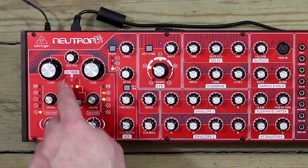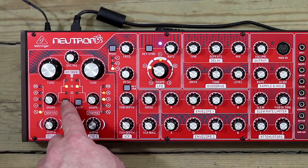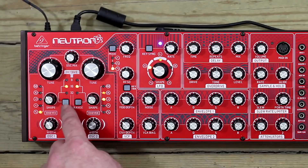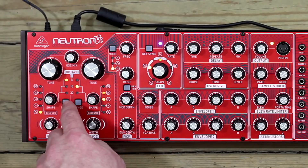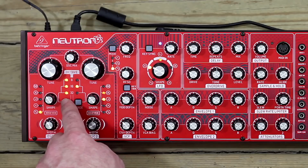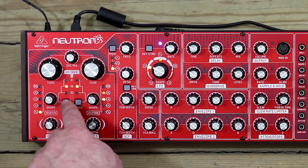We can also move that up in octaves in single steps with the range control. If I press range again, it'll go from the 16-foot setting up to the 8-foot setting — we've jumped an octave. Press it again, we go into a special setting, and after that we loop back round to 32, which is an octave down from where we started. So it's 32, 16, 8.